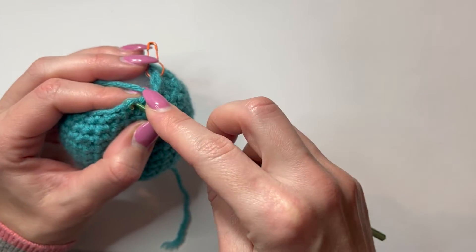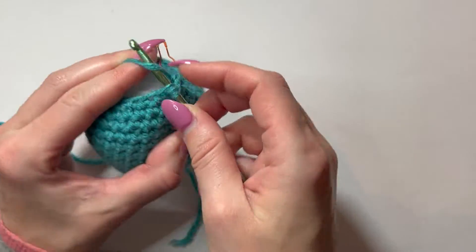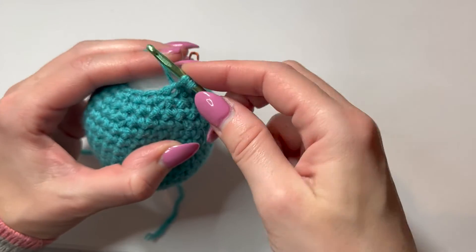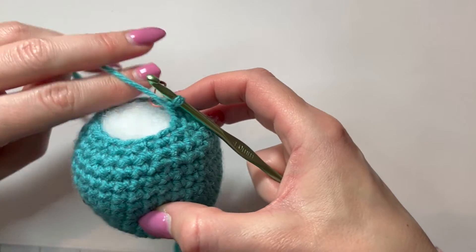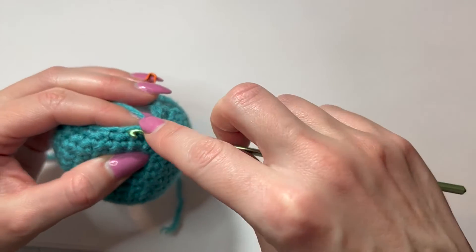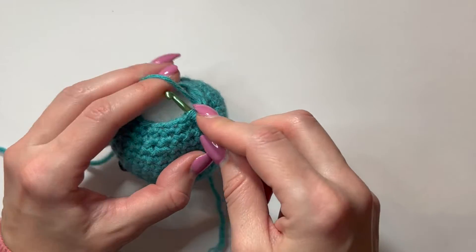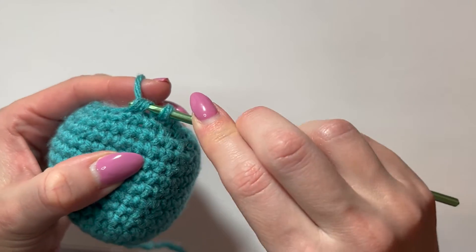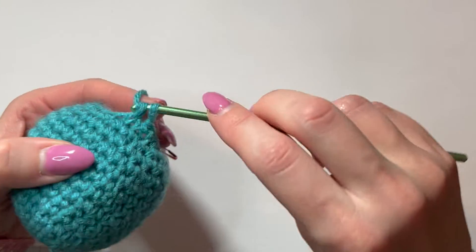Put the hook into the front loop, second front loop, yarn over, pull it through, yarn over, single crochet. That's the fourth one. Hook into the front loop, hook into the front loop, yarn over, and complete your decrease. That's the fifth one.